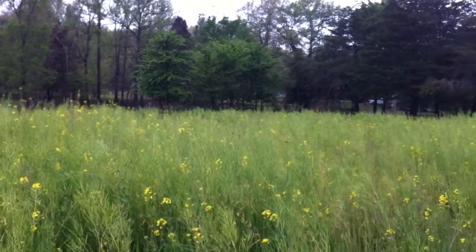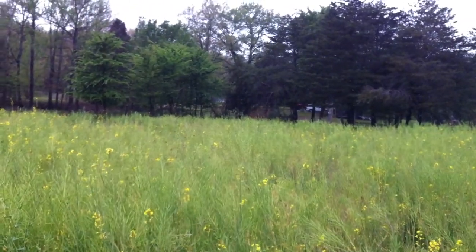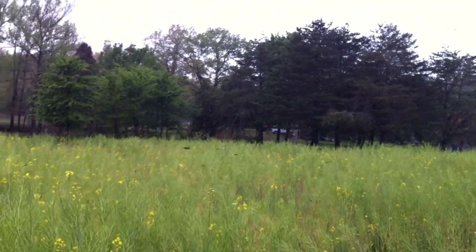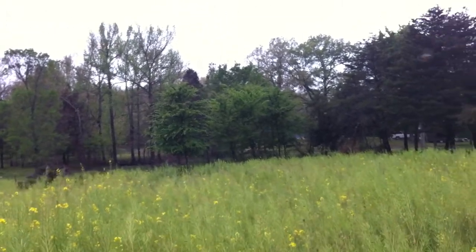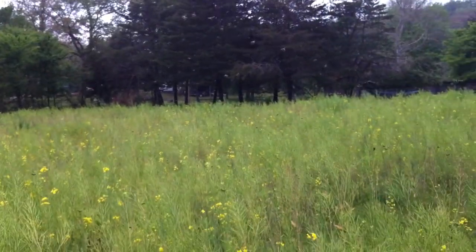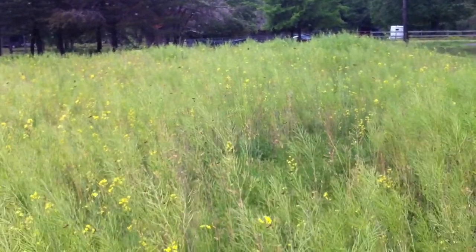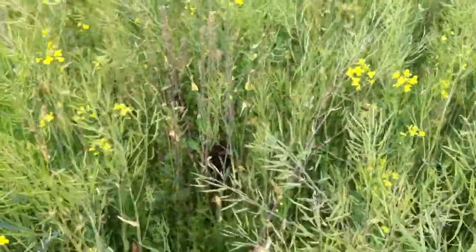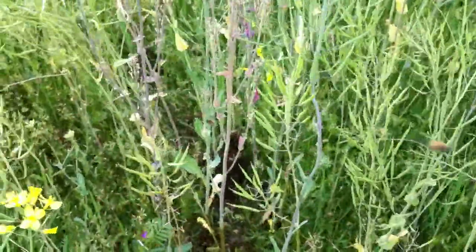I worked my way out here — I've seen swarms on the ground before. This is my turnip field and these things are waist high or taller, but there's a lot of bees seeming to circle right over here. I'll hold my camera still so you can see them. There's a swarm on the ground and that's why all these bees are flying around. I'm going to work my way in here — I've already been in here once and I saw them.